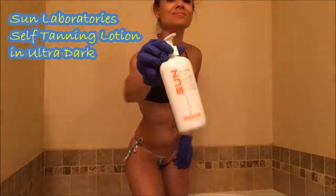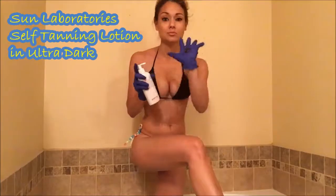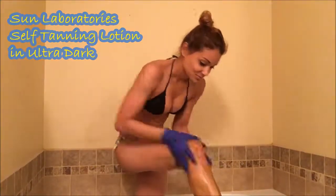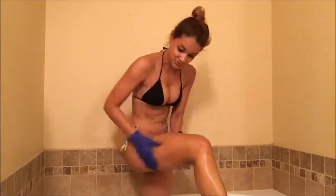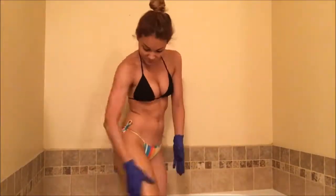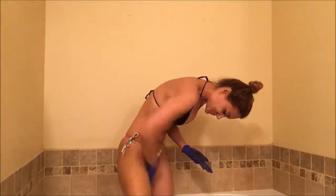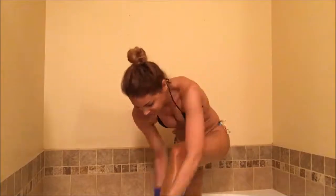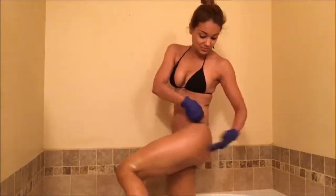Now I'm going to apply this awesome product — this is the Sun Labs self tanning lotion. Guys, this is amazing, wait till you see the results. I will start applying on my legs first because I don't want to bend over after applying on my stomach, so I will spread the product evenly from bottom to top.